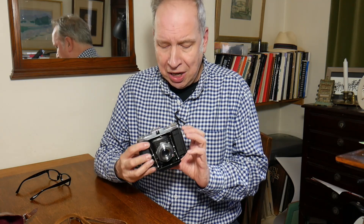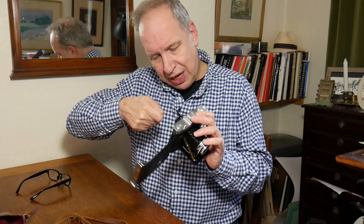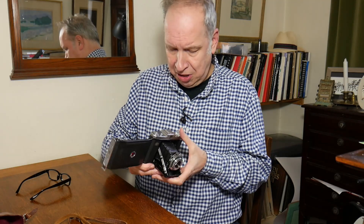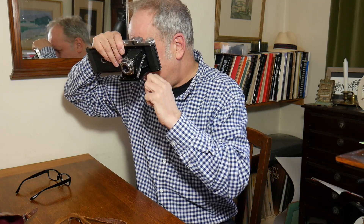If you are buying one and need to test it, the best thing is, in a darkened room, to get a torch. Pop the torch in there and see if you've got any light leaks. Or you can do it this way with the torch.